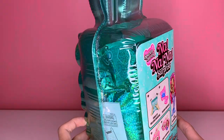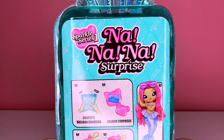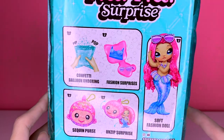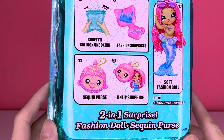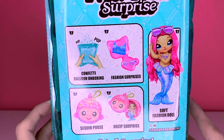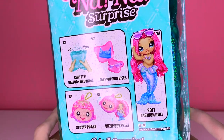The back has a see-through plastic and it says Sparkle Series 1 Na Na Na Surprise. It gives you a little more information about the surprise and what's inside — hashtag Na Na Na Surprise, two-in-one surprise, fashion doll plus sequin purse, confetti balloon unboxing, fashion surprises, sequin purse unzipped surprise, soft fashion doll.